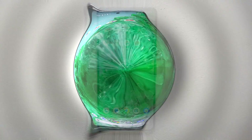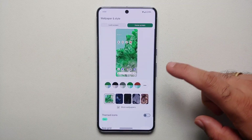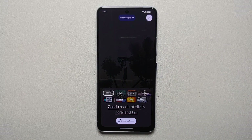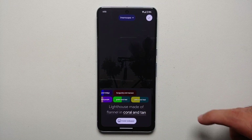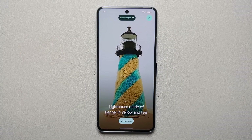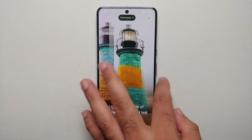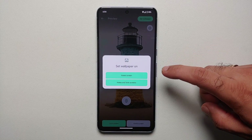With all the buzz around AI and generative AI, you can now create AI wallpapers on your Pixel 8 and Pixel 8 Pro. Press and hold on the empty space on your home screen, go into Wallpapers and Style > More Wallpapers > AI Wallpaper. Choose a category — for example, Dreamscapes — then customize elements like structure and material. Let's say a lighthouse made of flannel in yellow and teal colors. Tap Create, agree to the terms, and wait for Google's AI to generate your wallpaper.